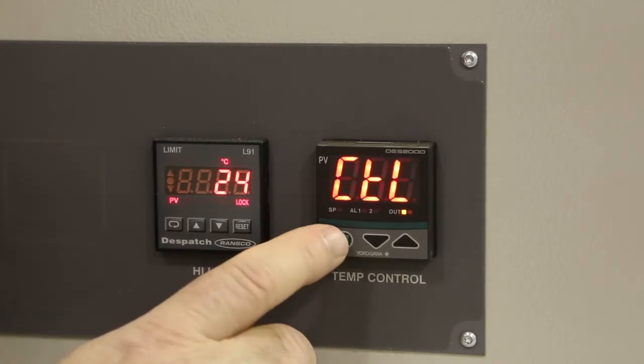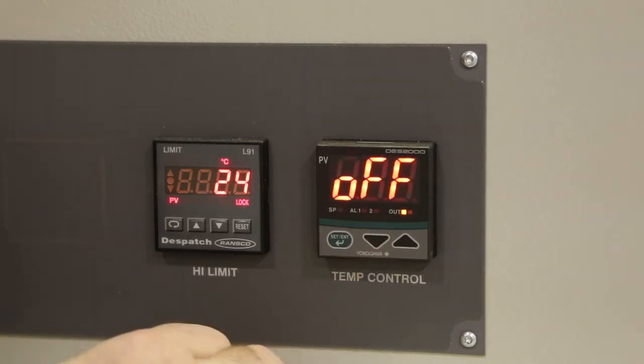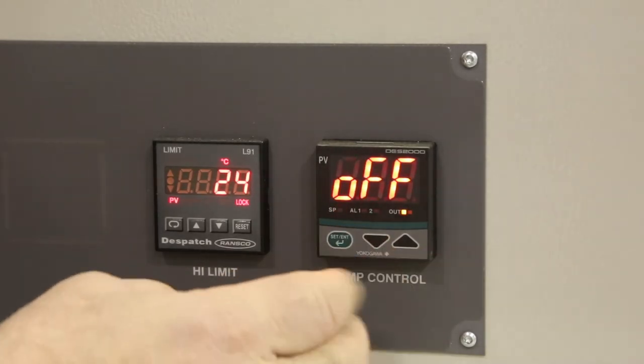Cycle the green button until AT is displayed, then press the down arrow. AT is for auto-tuning and it should be off.